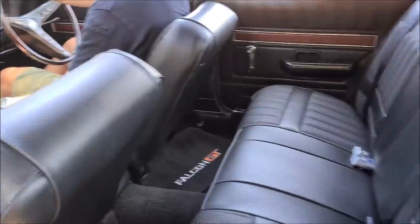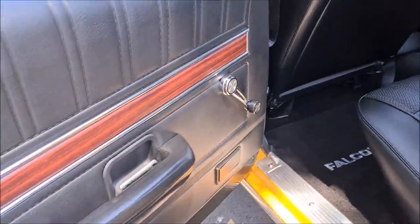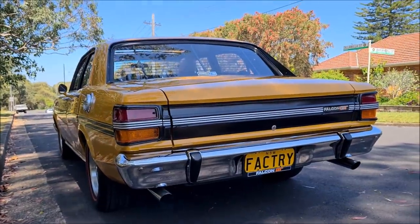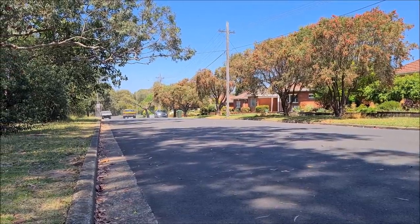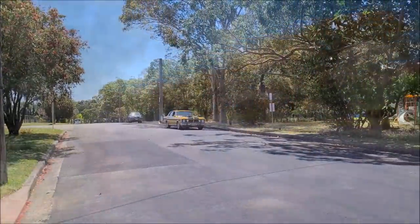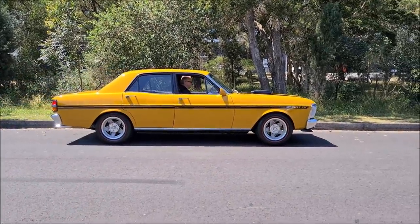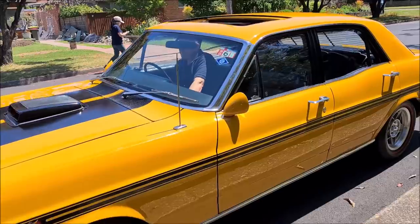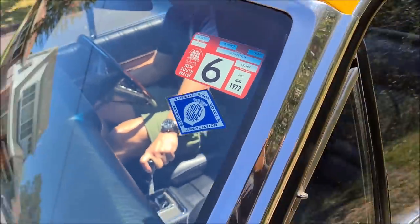Interior is very nice. Crash pad, everything is in good nick — original. Around the back, there is plenty of power in that thing. Nice little touches on this car, including the Bathurst globe and a Rego sticker from 1972.